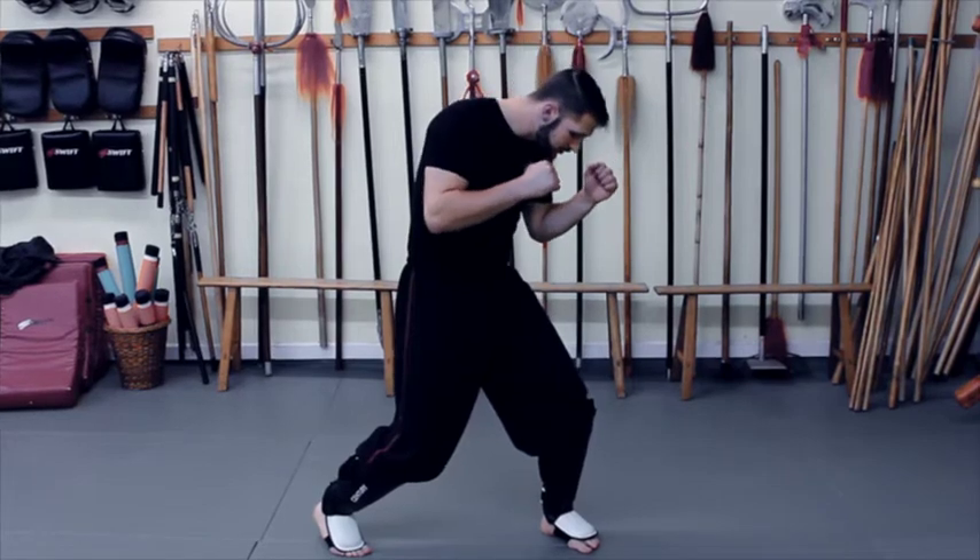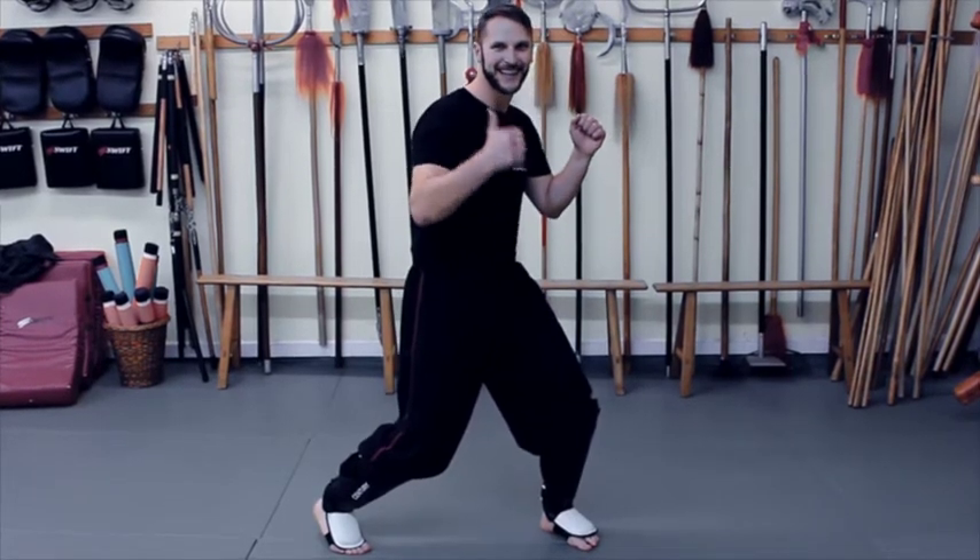Hopefully this gets you thinking about why some arts drop the heel — not necessarily whether it's correct or not. Even when I spar I raise that back heel, but because of my training you will never see me overextend that front knee.